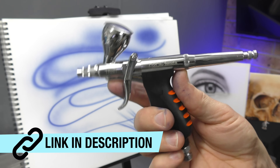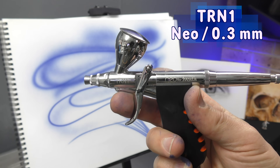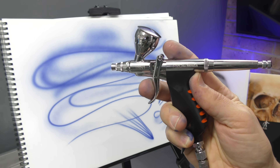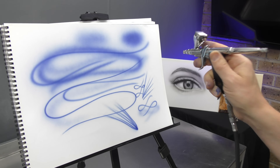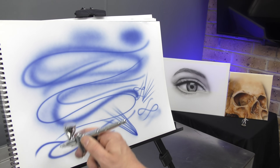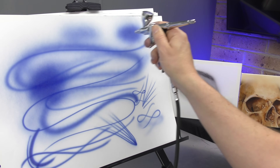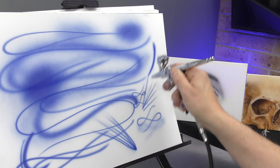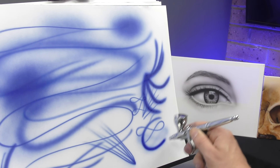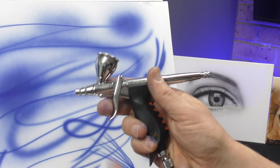The other thing you may wish to go for is something like the trigger brush — this one is the Iwata Neo TRN1. With the trigger, you pull back to a point where nothing is coming out, then pull back a little bit further for paint. You can see it's like a mini spray gun essentially. You get a little bit of extra coverage but it performs like an airbrush, and it's perfect for those who have come from spray painting and are much more familiar and comfortable with that trigger action.